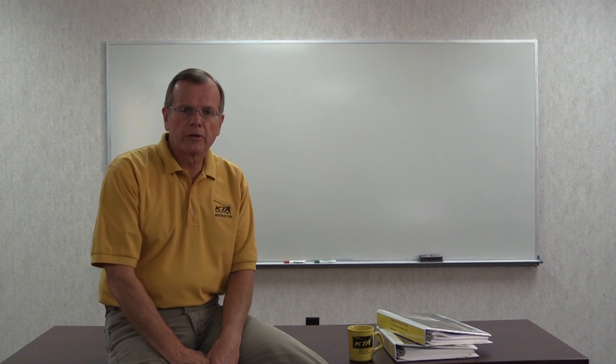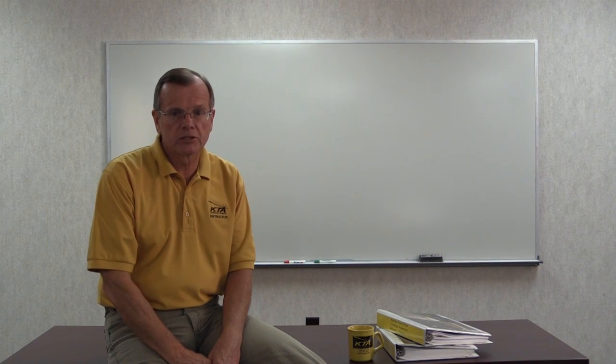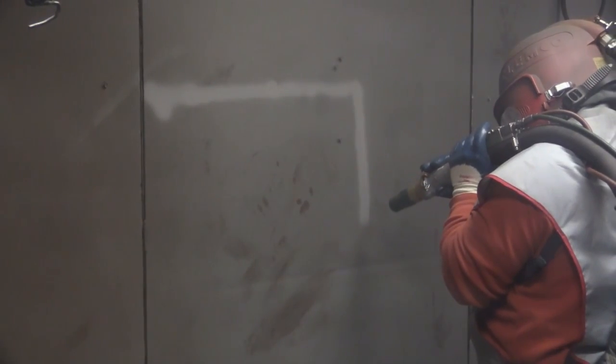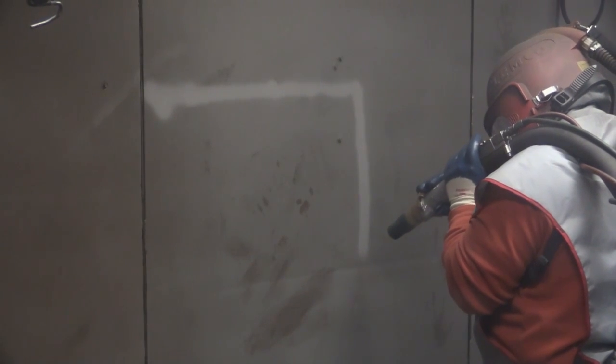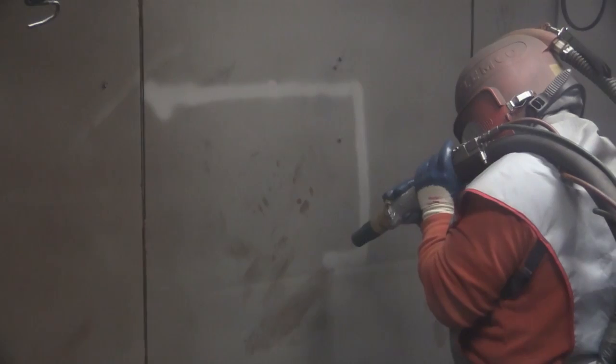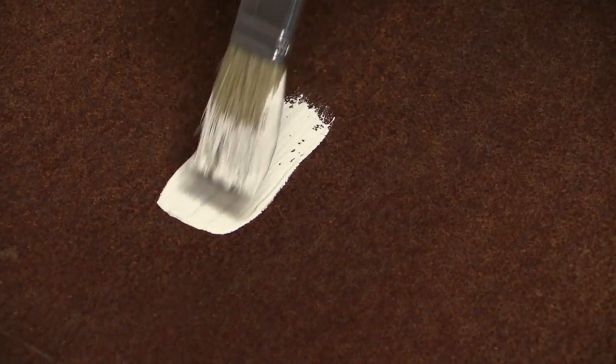The cleanliness of a surface prior to the application of a protective coating system is one of the most critical factors in determining the life of that system. When we speak of surface cleanliness, we're referring to the degree to which rust, old paint, mill scale, and other surface debris have been removed prior to applying the coating system.